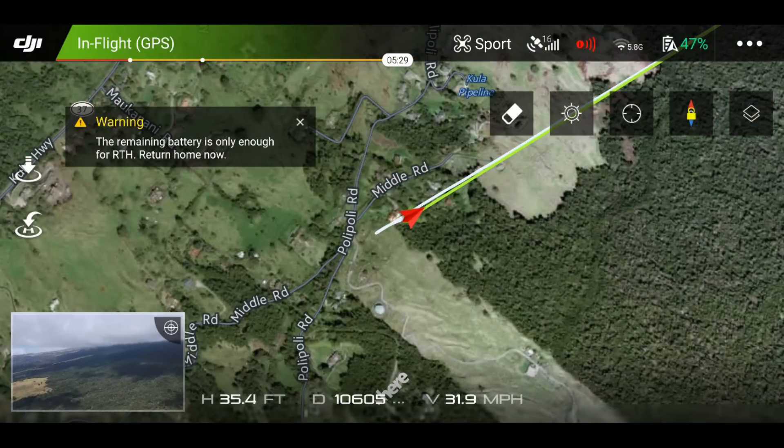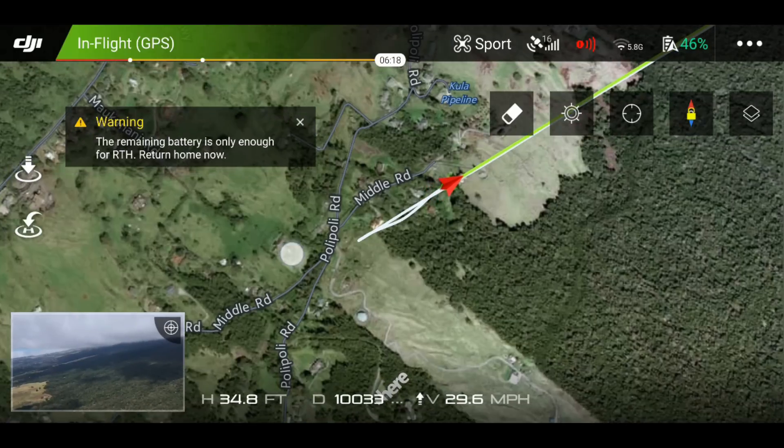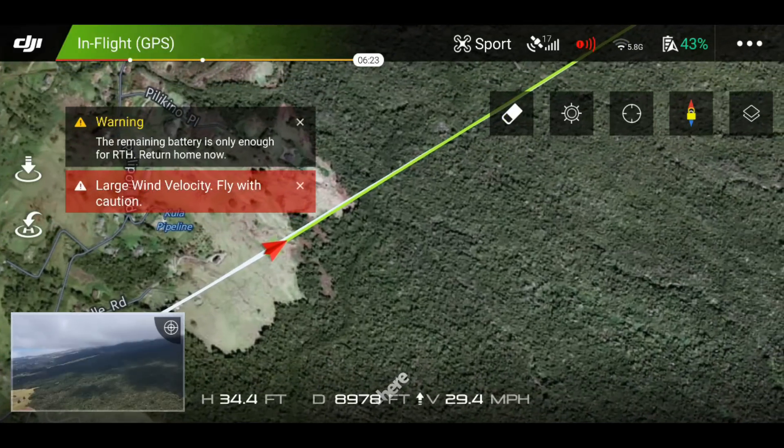A cool thing you can do is just follow your line on the way back — switch into map mode if you want to manually come home and precisely follow that straight line all the way back. I'm zooming back in sport mode at 46 mph coming with the wind now, so there should be no issue getting home even with that little bit of over-the-calculated return-to-home battery power. Be really careful when you cancel the return to home.